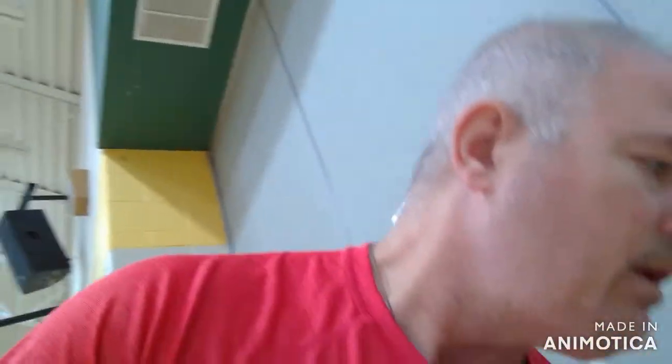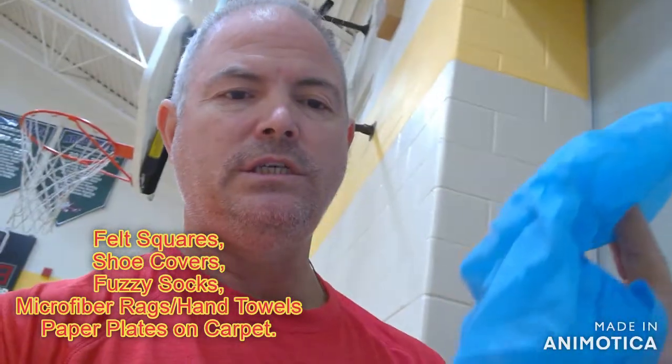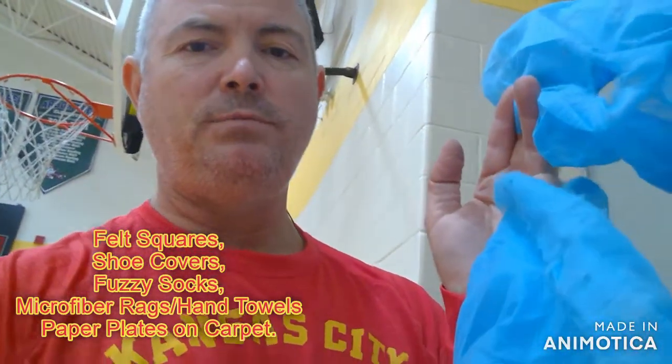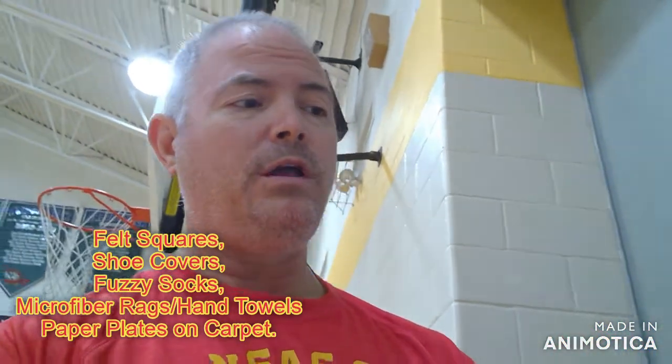The kids have a couple different things that they can use. We have some little felt squares that they can skate on, some fuzzy socks that they can try to use, and some shoe covers that you put on when you go into a house to keep them clean.